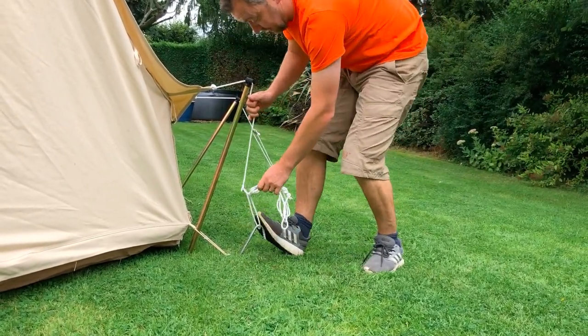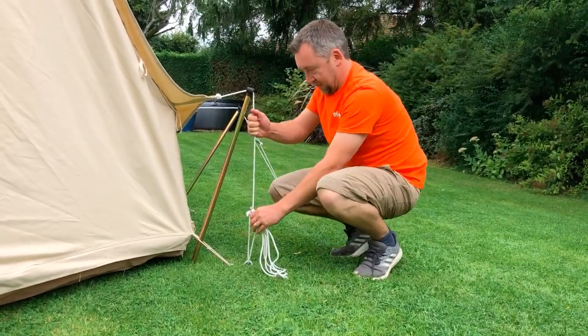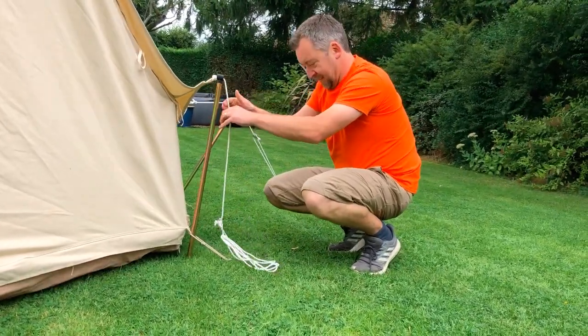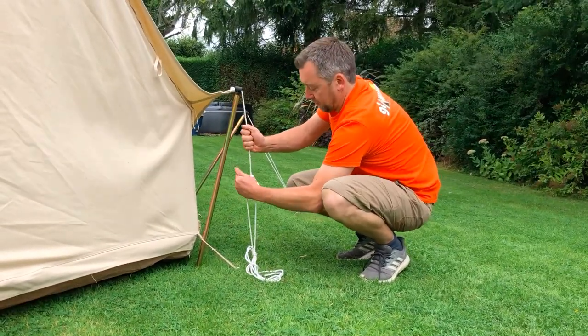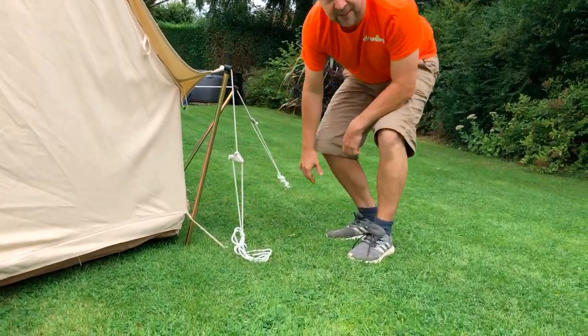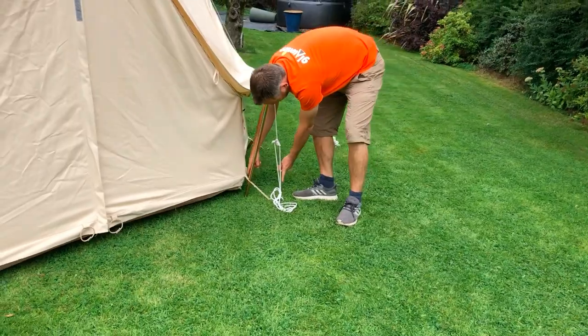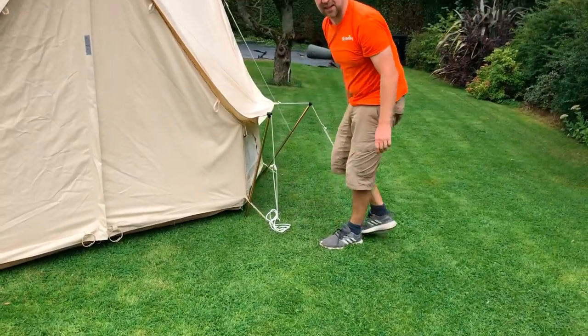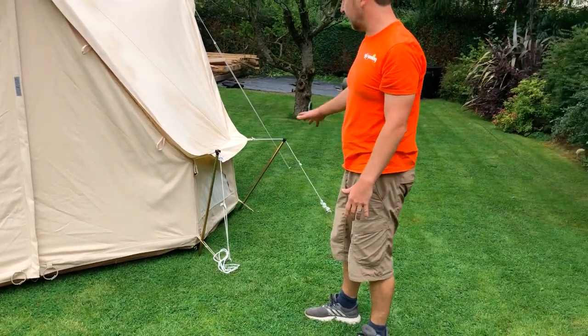Stick it into the ground — not normally using your feet, but do it on this occasion. Then just tighten up your guy rope and there you have it. One Glorning pegged out about less than 30 centimetres out from the edge of the Glorning. So you can actually really reduce your pitch size massively.